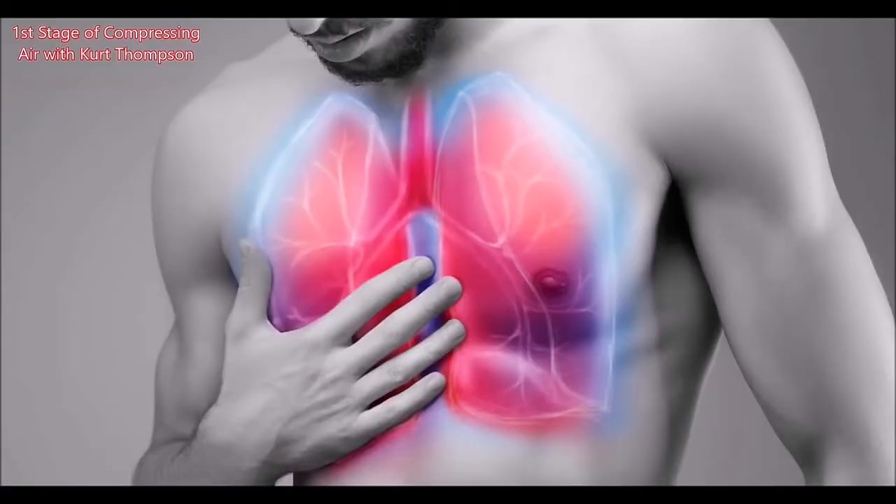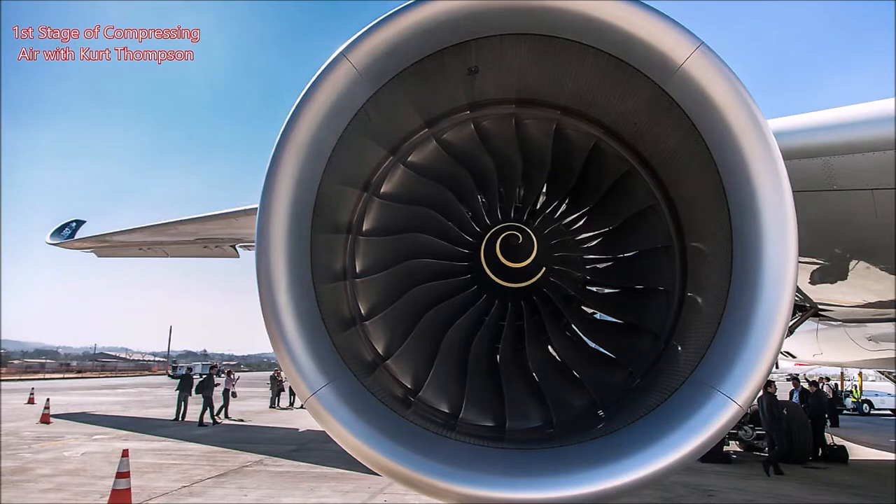What these devices actually work on is the first stage of compressing the air. For those of you who like analogies, the first stage of compressing the air is just like the principle of the jet engine.